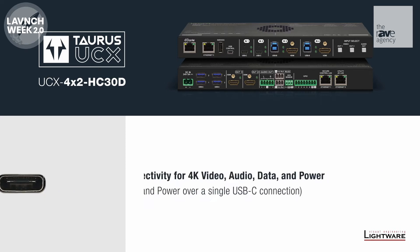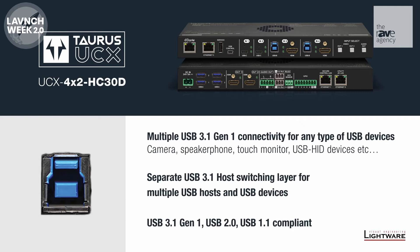But Taurus is not just for USB-C. We also support USB peripherals running USB 3.1, 2.0, and even 1.1 for extension and host switching.